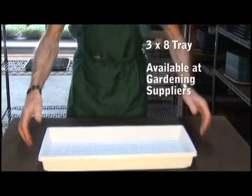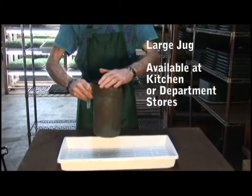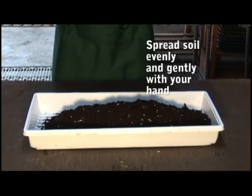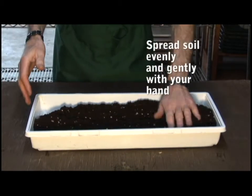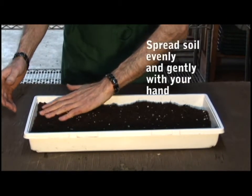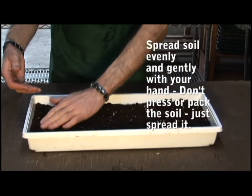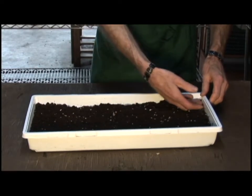We need soil, which we've measured out in our jug — a nice heaping jug is the amount of soil you'll require. What we're going to do now is lay the soil out evenly. We don't want hills and dales; we want as flat a surface as possible. Using this tool, gently spread it like so — you're not pressing it down, just a very light feather touch — spread it evenly and make sure it's not too high on the edges.